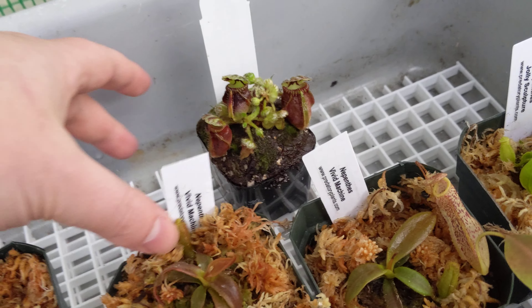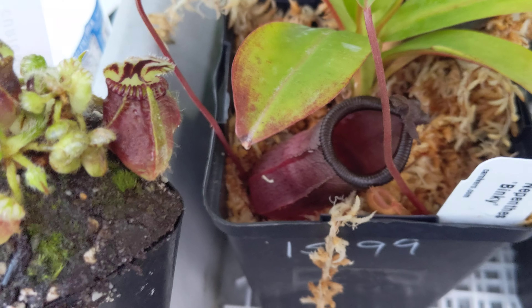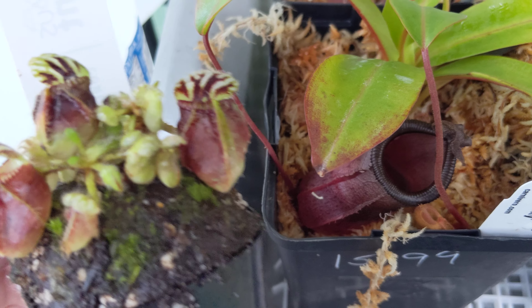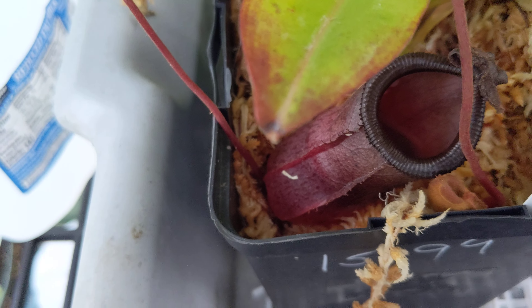So this is a Cephalotus follicularis. In comparison of these two species, you can kind of see how they're similar — both got a lip, a lid, and they both use that window trick. This is more like a Sarracenia. There are hairs, as you can notice on some of these — that's for insects I believe, to climb up and go into it. It's a little easier.